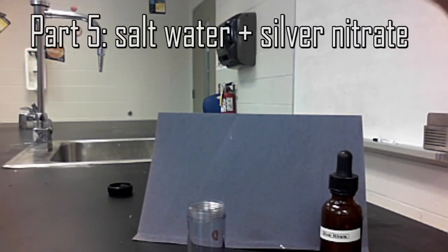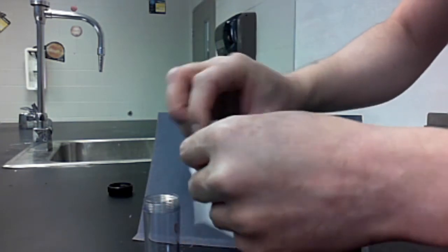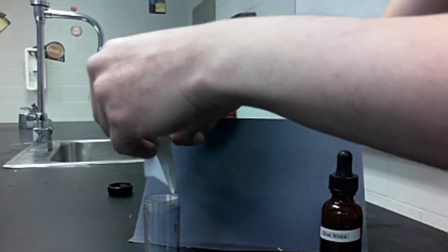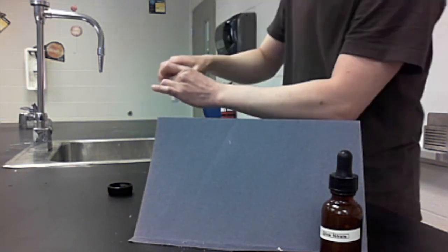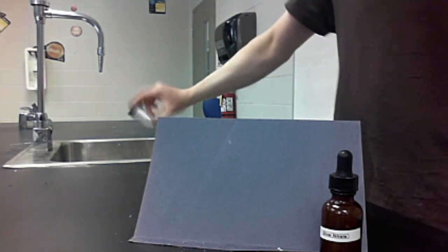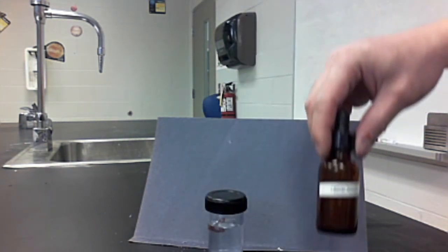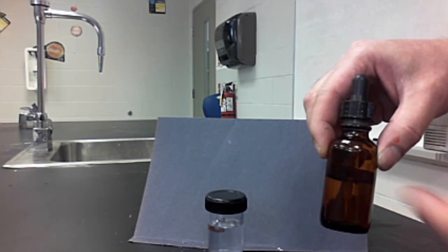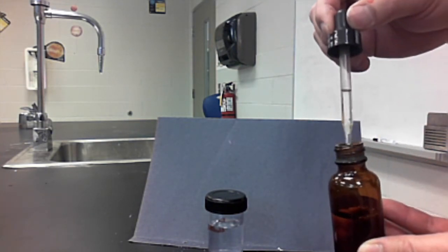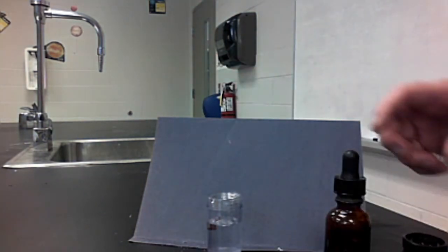For part five, we're going to combine salt water with silver nitrate. I'm going to make some salt water right now inside this vial. I have some sodium chloride crystals — I'll pour them into the vial, add a little bit more just to ensure a successful chemical reaction, and then add some water. There's the salt water — I'll shake it up so the crystals dissolve. What is also transparent is silver nitrate. Silver nitrate is normally left in a dark brown bottle because it will react with sunlight and turn dark. I'm going to put a few drops of it into the salt water.